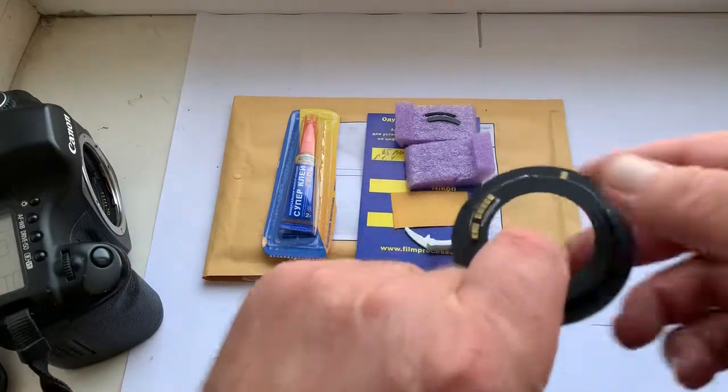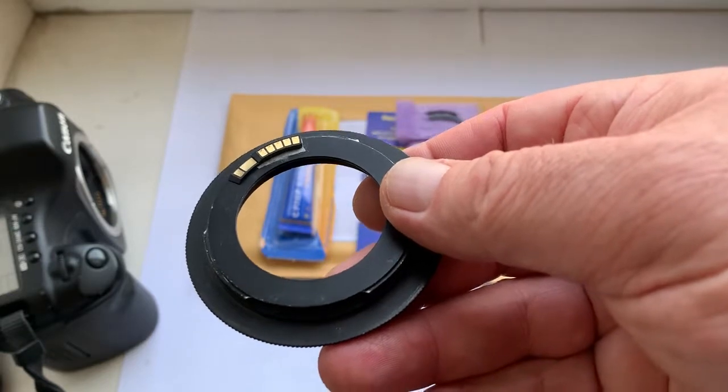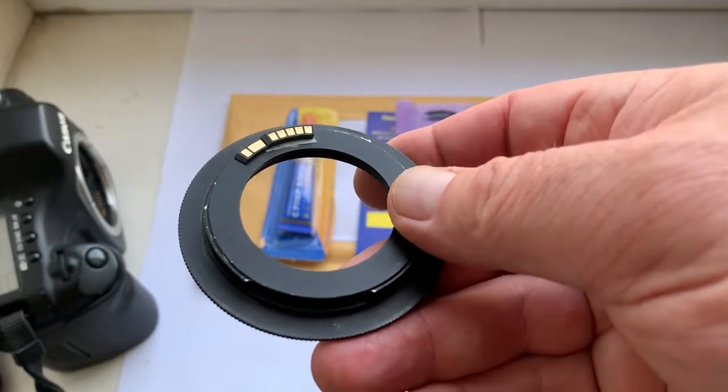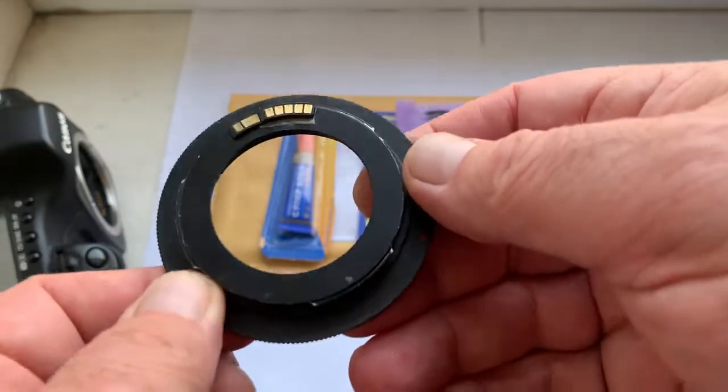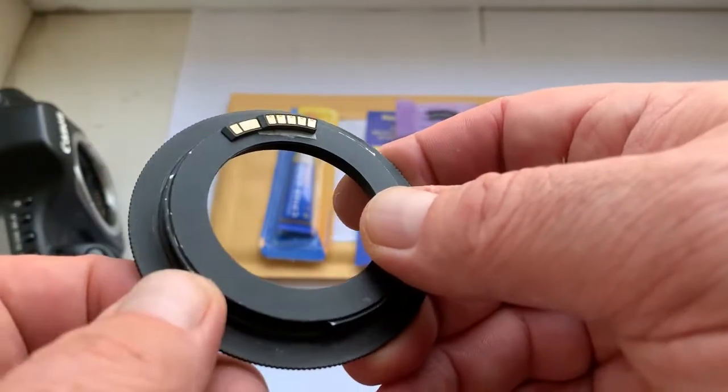Hello Marieva, this video is about your dandelion chip. Unfortunately you don't write me for what lens you bought my chip and for what camera, and I send the chip to you.